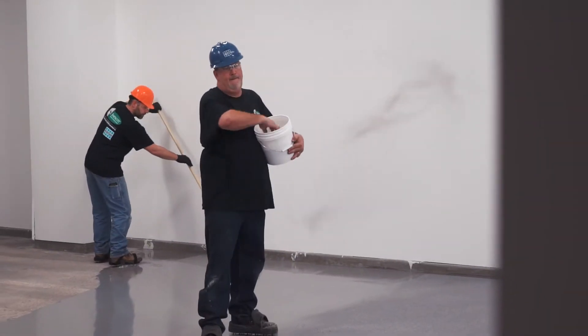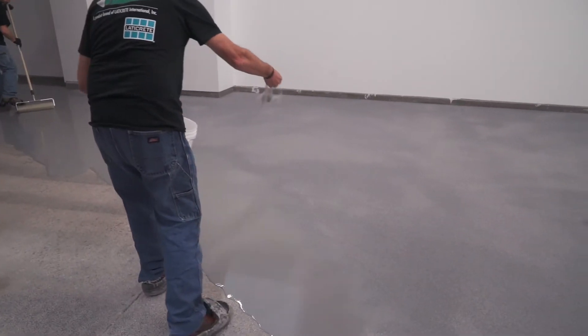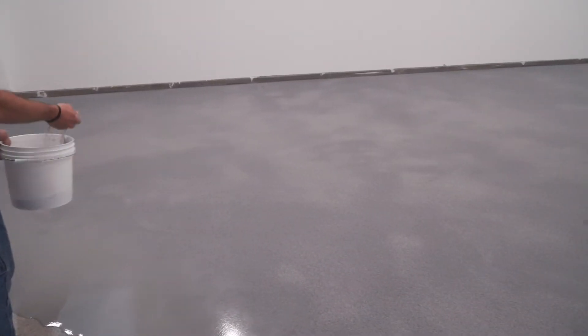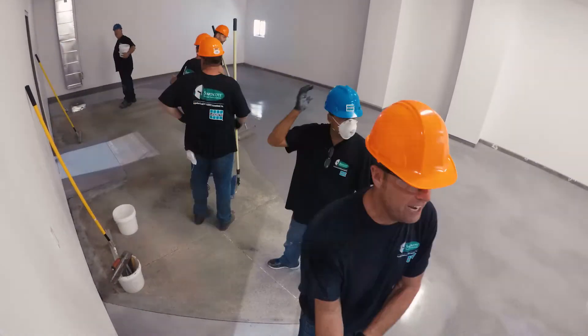Broadcast quartz or flake media to rejection onto the wet slurry. Do not broadcast onto the wet edge area until settling and back rolling is complete. Continue broadcasting until no wet areas remain.